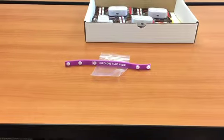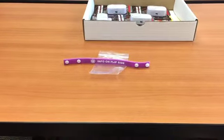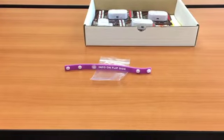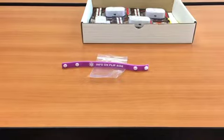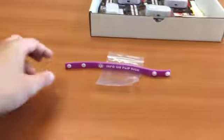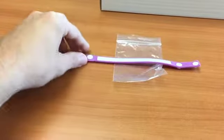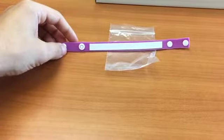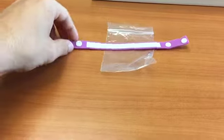This is an information bracelet that you can find inside the box. This can be used to relay any pertinent general or medical information to anyone that may be trying to help your child in an emergency. Any general or medical information that you think is pertinent to your child's safety can go on the inside of the bracelet, right here.